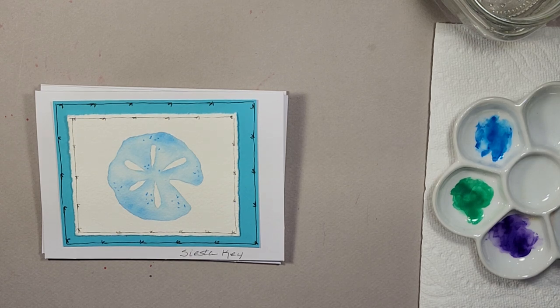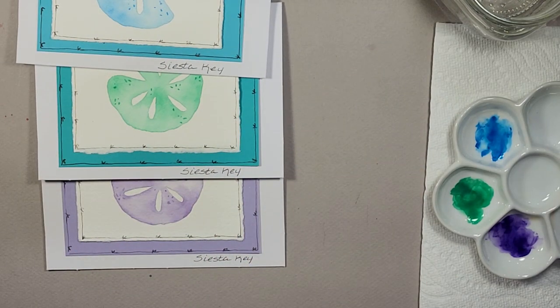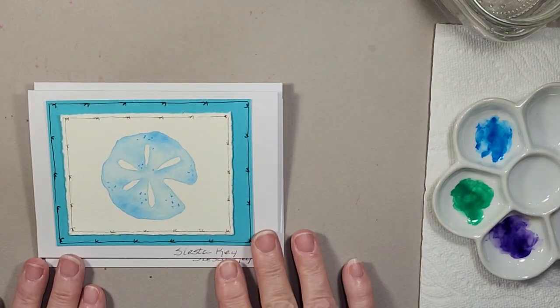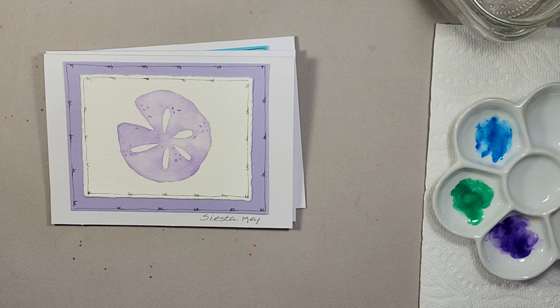Welcome to Watercolors with Jaylene, and thank you for joining me today. For today's project I have a set of three greeting cards. They are all sand dollars and I like to paint these and put them together as a set. We'll be painting these today in three different colors: a blue, a green, and a purple. Once we get these all together I'll show you how I put them together as a gift set. Everybody that gets them absolutely loves them, so they're always a hit — very fun and easy to do.